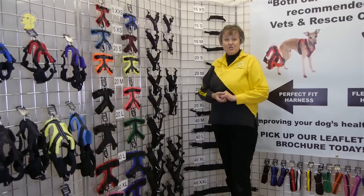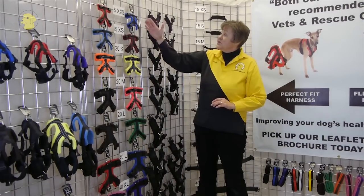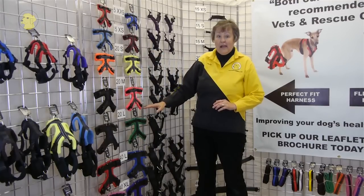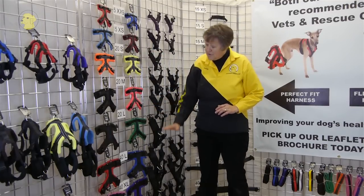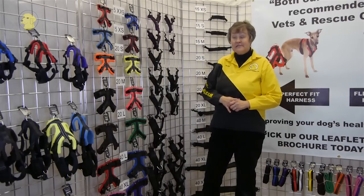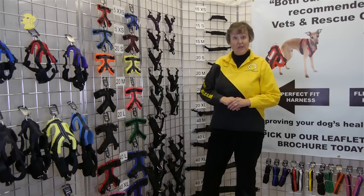Finally, our top pieces come in 8 sizes. We have 2 in the 15mm range, 3 in the 20mm, and 3 in the 40mm. That gives us a total of 28 different sized pieces to mix and match on dogs to get a really good fit.